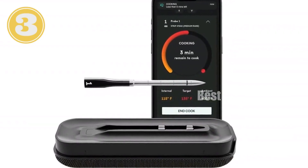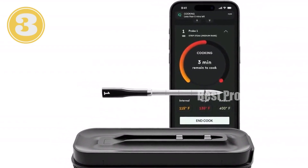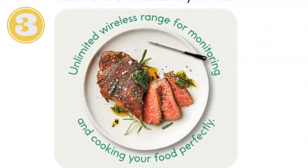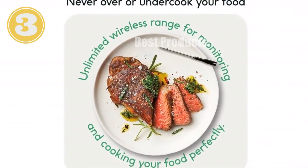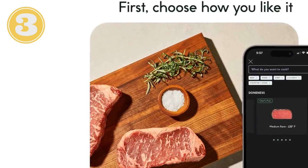Introducing the CHEF IQ Sense, a smart wireless meat thermometer that empowers you to cook with precision. Featuring four sensors for maximum accuracy, it provides real-time internal temperature updates, ensuring perfectly cooked meals every time. Enjoy unlimited Bluetooth range, allowing you to remotely monitor your cooking while socializing.